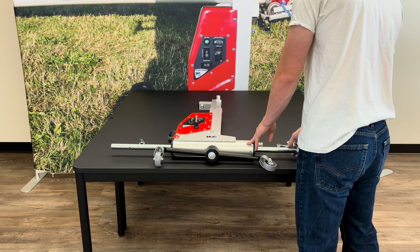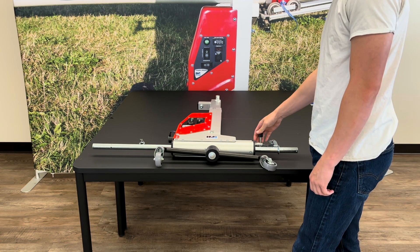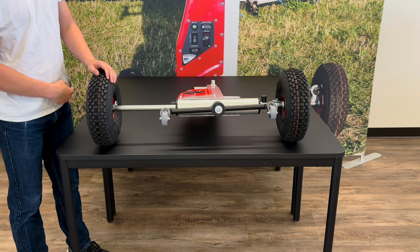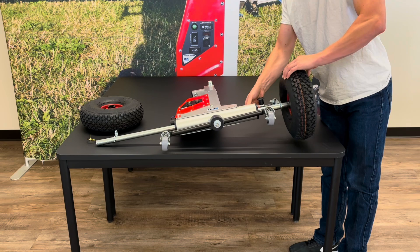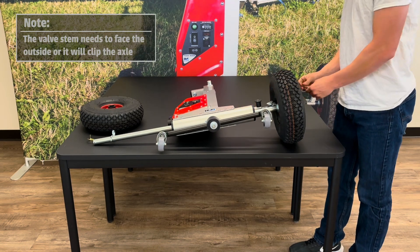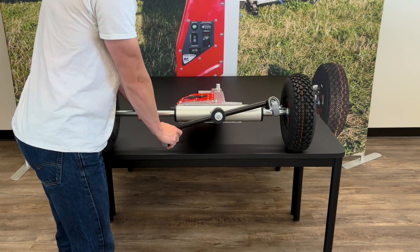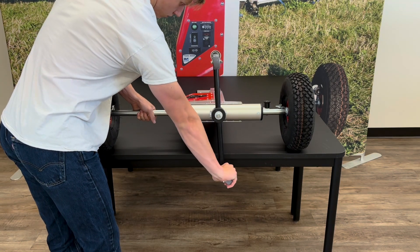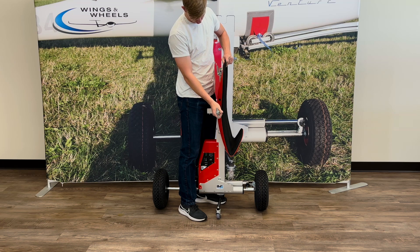To start assembling, push the axle through the hole on the bottom of the body and secure it with the black pin. Next, put the wheels on by putting the silver pin through the inside hole and sliding the wheels on. Secure the wheels with the gold circular pins, then rotate the black swivel and set the Power Rigger on the ground to continue assembly.